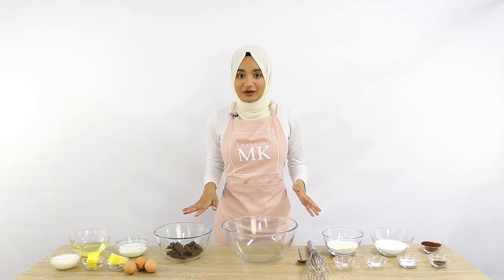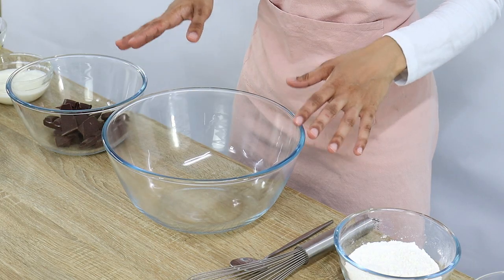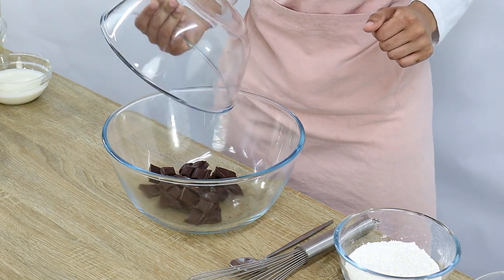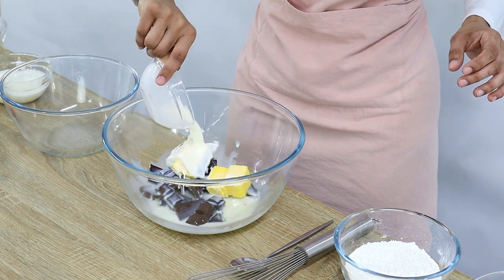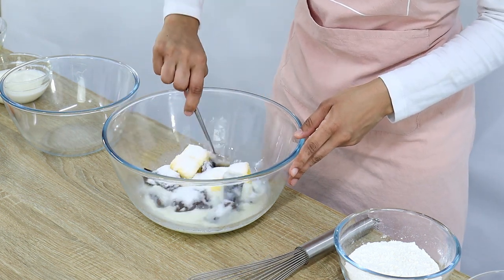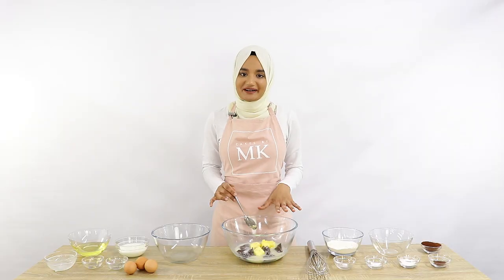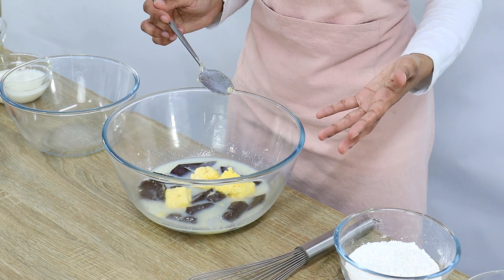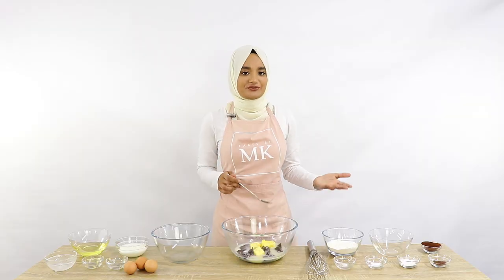The first thing we're going to do is get our chocolate, milk, butter, and sugar and put that all into a big bowl and give it a little mix. Then we're going to melt it in the microwave. I'm going to pop my bowl in for 20 seconds, take it out, give it a little mix, and then put it back in for another 20 seconds.